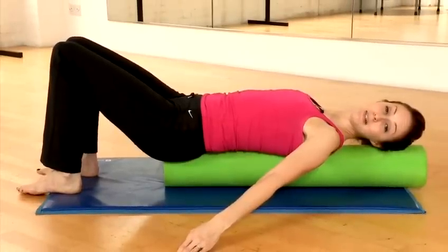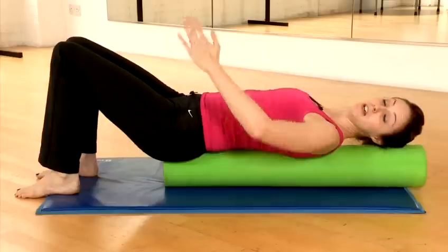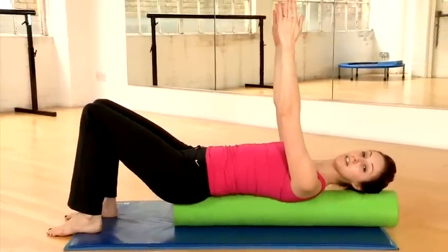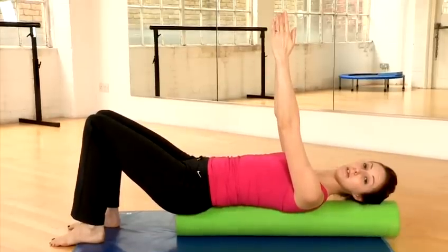The next exercise is for your upper body — it's for scapula stability. You're going to start with your hands directly over your shoulders. Keep your shoulders down away from your ears and keep your upper back and your shoulder blades in contact with the roller.